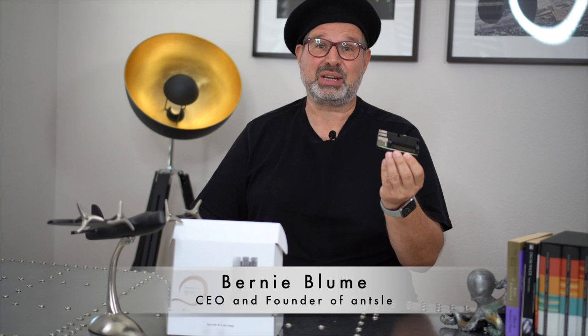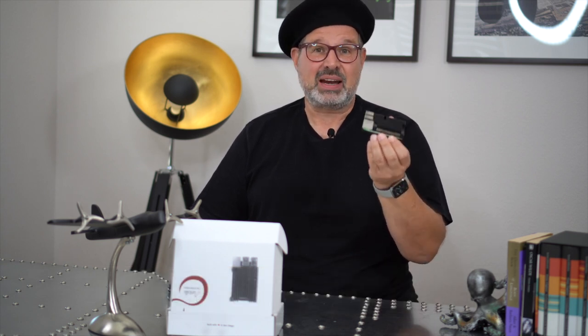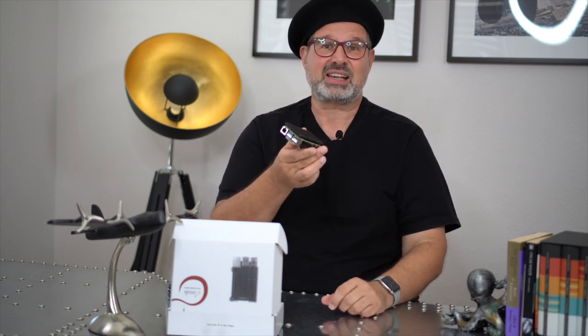Hi, it's Bernie Bloom here, CEO and founder of Ansel. When I talk about a pie, I mean this tiny little computer called the Raspberry Pi.